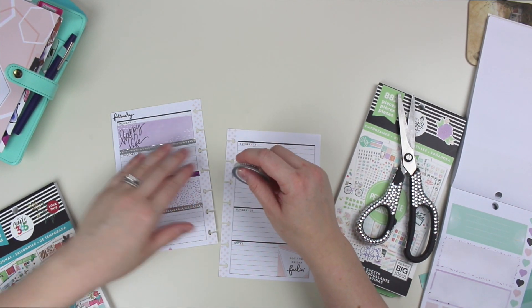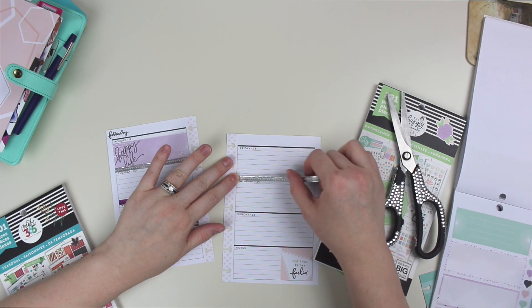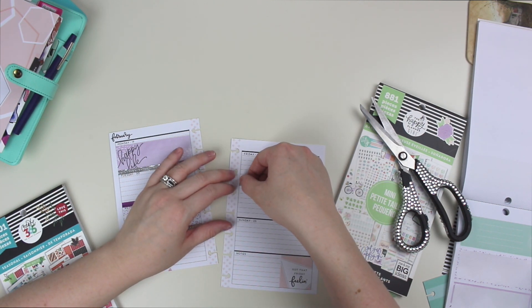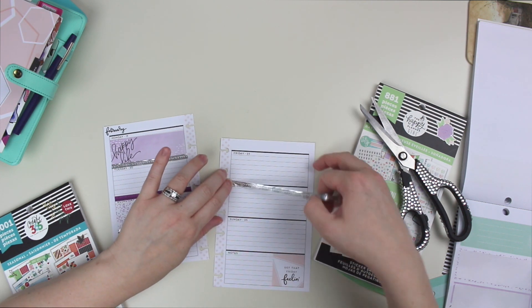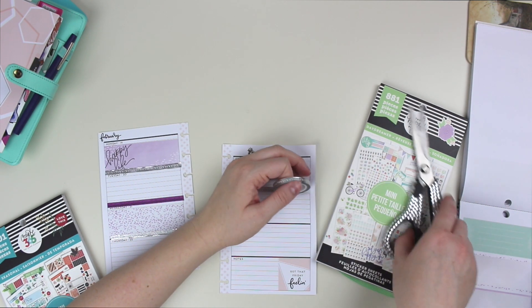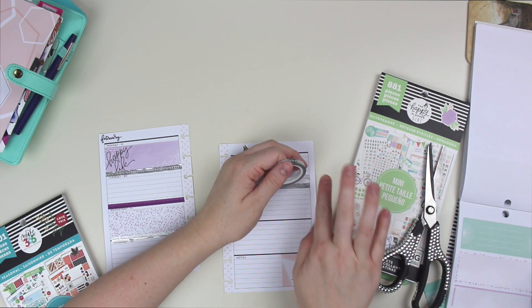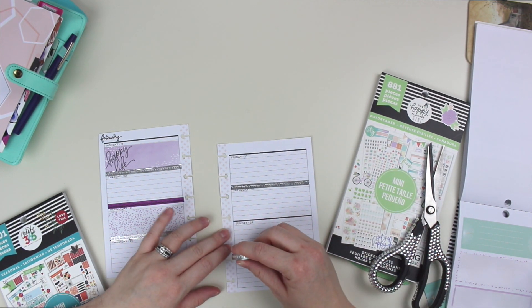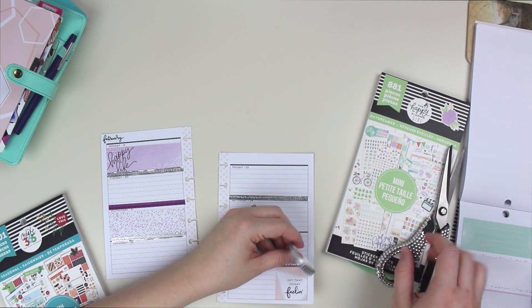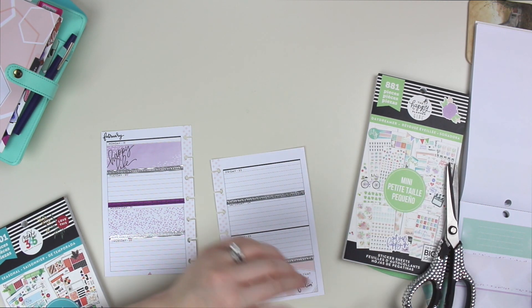When I use washi, I know there's many different ways to use it — I don't know that I do it right all the time, but I like to line the edges of the days with it. I probably tend to use a lot in comparison to what some people use it for. Because of that, I like to make sure that I have thinner washi, because if it's too thick it just takes in and kind of infiltrates the rest of the planning section.